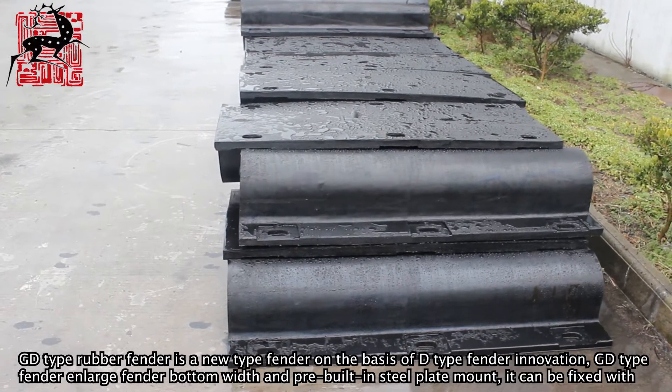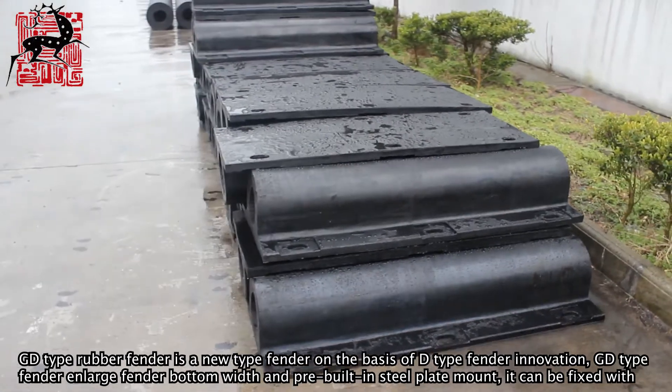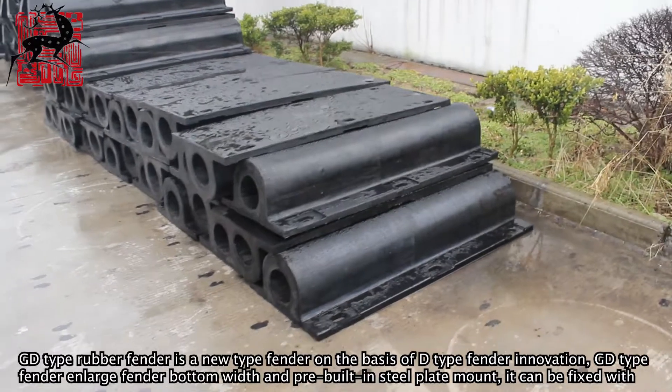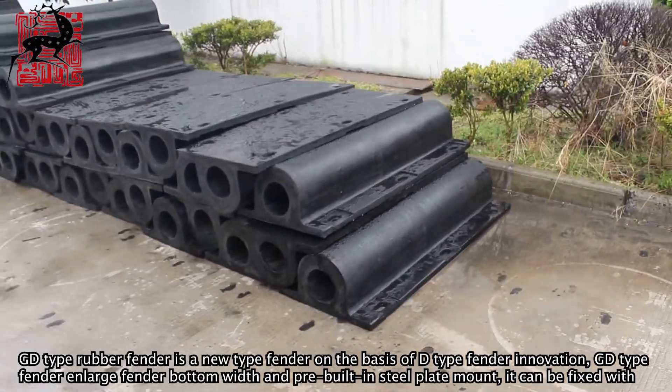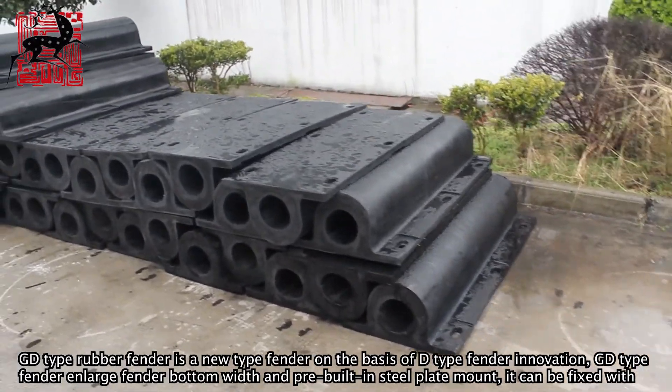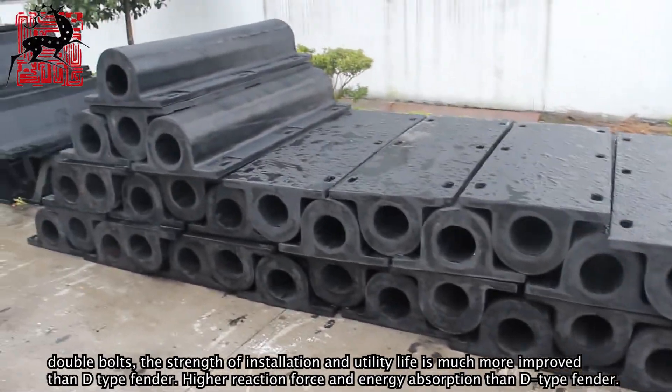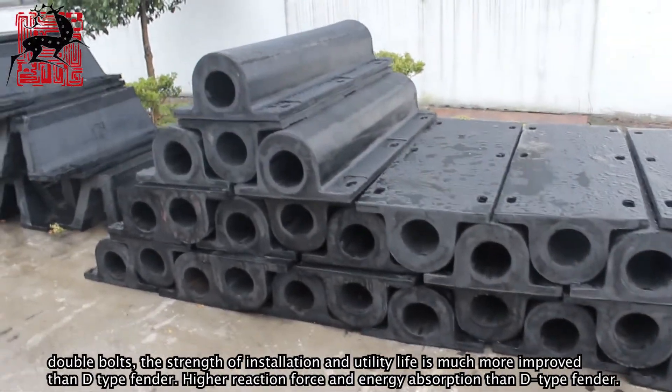GD type rubber fender is a new type of fender based on D type fender innovation. It features a large fender bottom width and a pre-built-in steel plate mount, and can be fixed with double bolts. The strength of installation and service life is much improved compared to the D type fender.